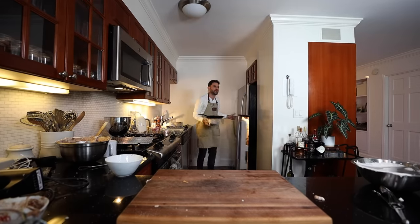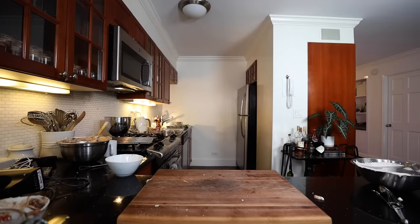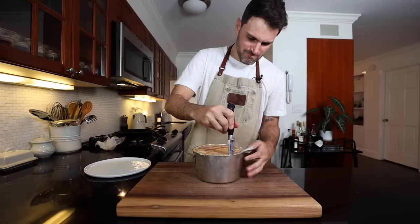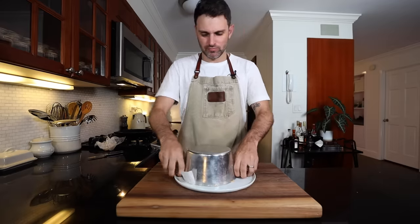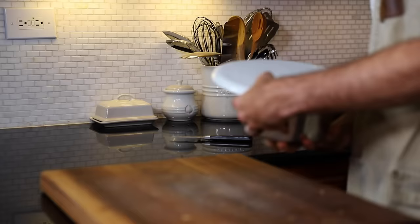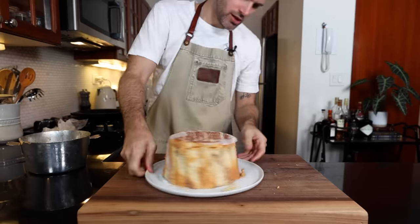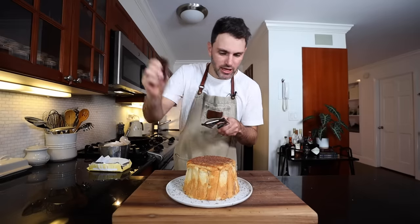Chill overnight — easy call after the day I've had. Good night. Now it is time to unmold this thing. Take the wax paper off, run a knife around the edge carefully. Alley-oop. Yeah — that looks pretty good. Pretty good. I'm just going to do a little chocolate shavings on top. Just like that should do it. Order out!